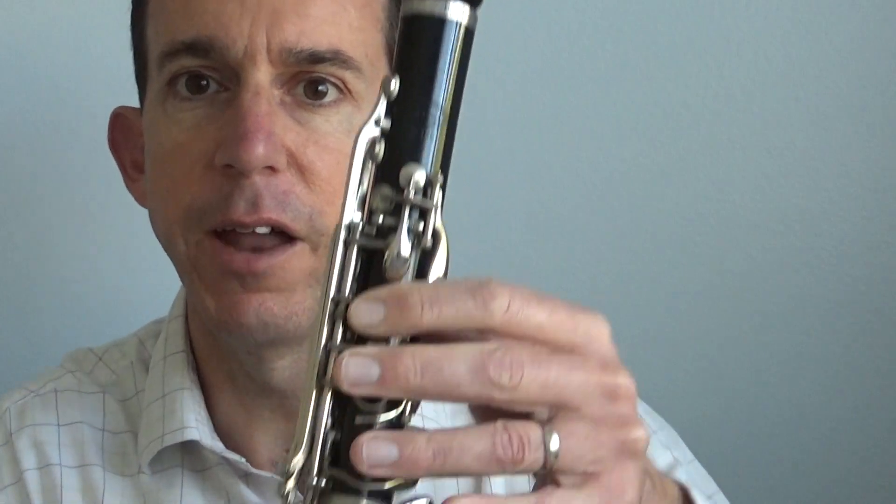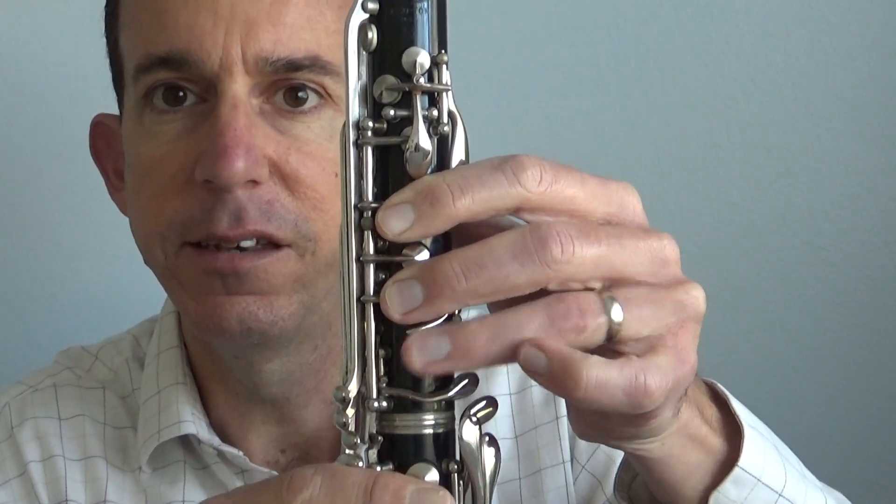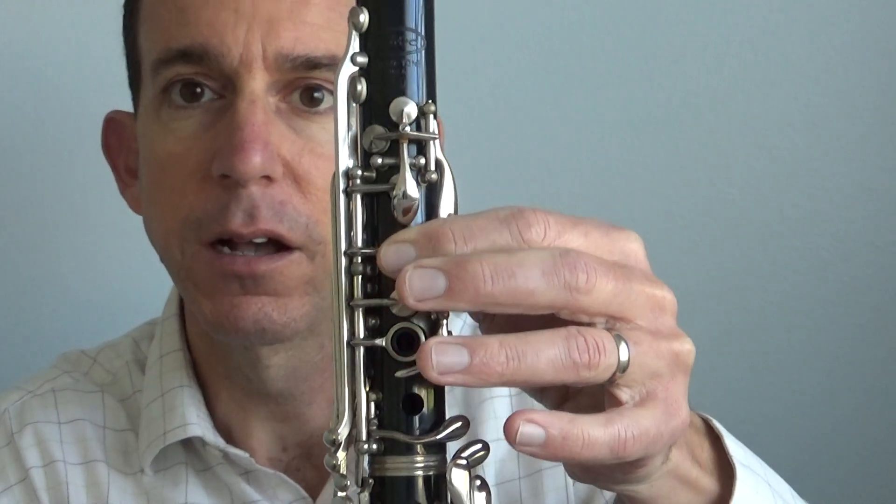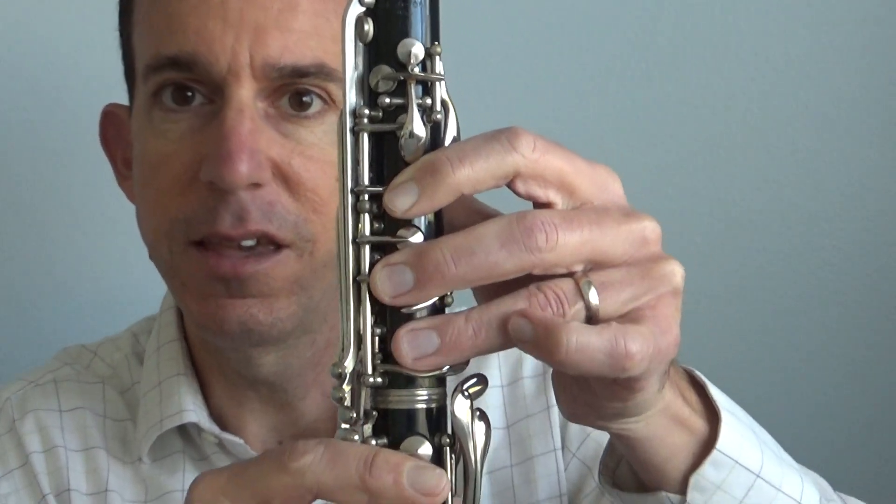Now let's try just moving our fingers on those notes. Ready? Go. E, D, C, D, E, E, E, E. Try it again — one finger moving at a time. E, D, C, D, E, E, E, E. Now try playing that. One, two, ready, go. Try it again. Hopefully you're doing okay on that. If you need to pause the video, you can practice that a couple more times to get that opening part.